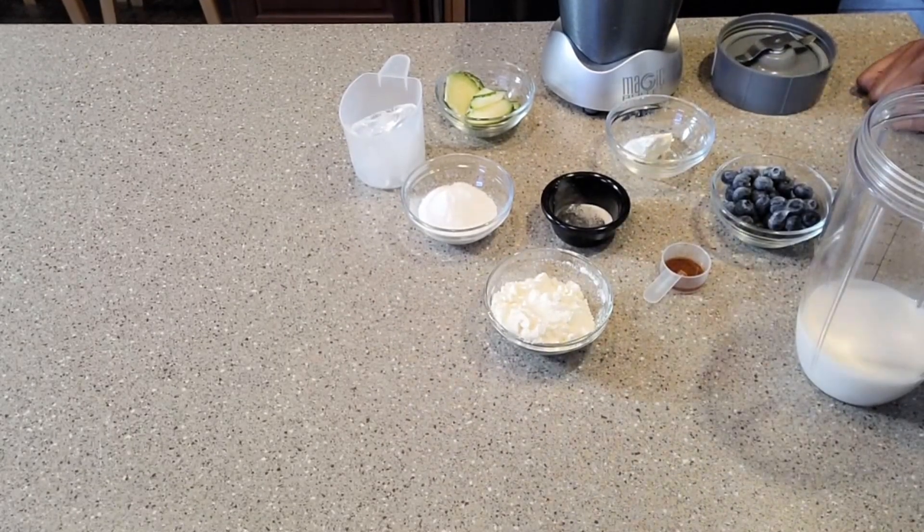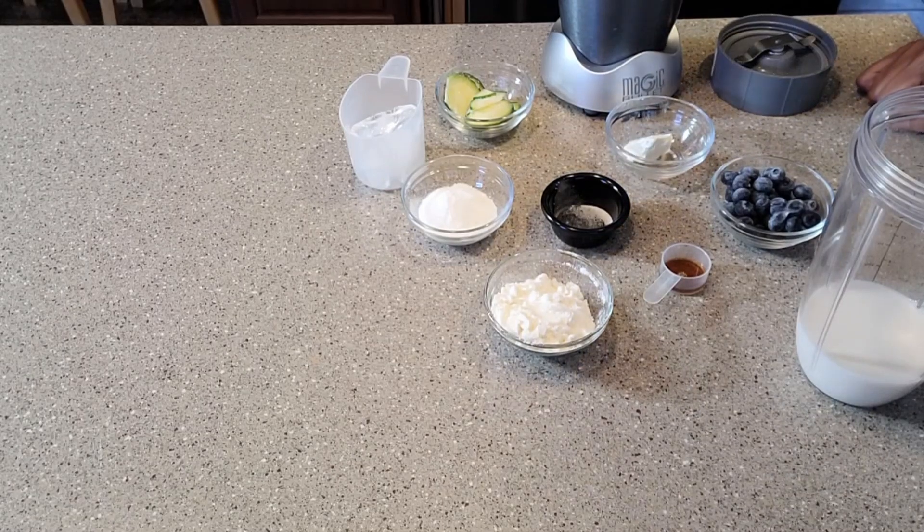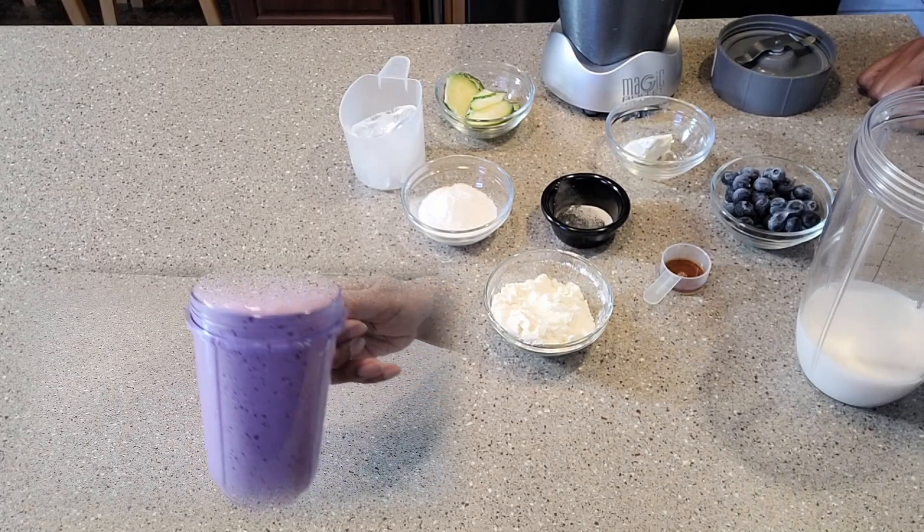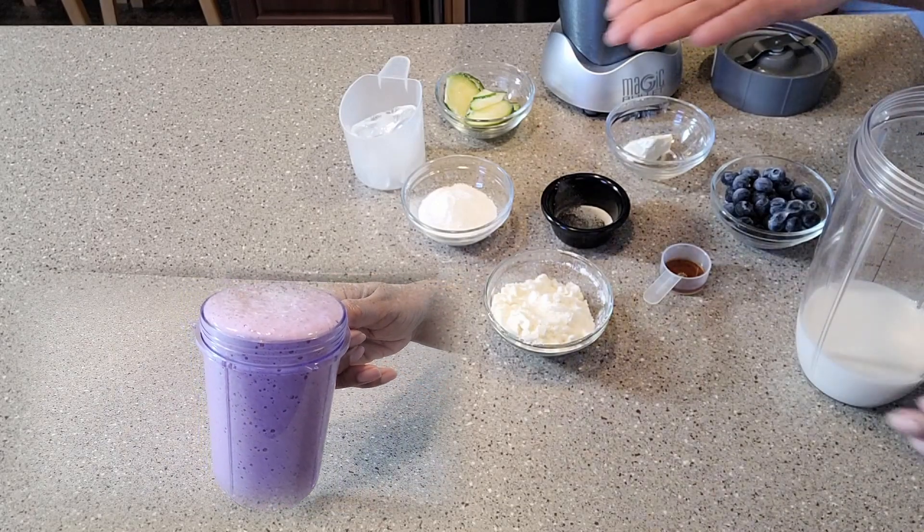Hello everyone! Today I had a taste for a slice of cheesecake with a blueberry sauce, but decided that I did not want all the calories. So instead, I am going to pack all that deliciousness into a healthy protein shake.